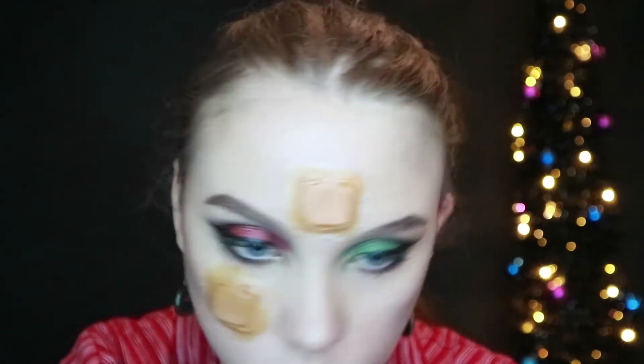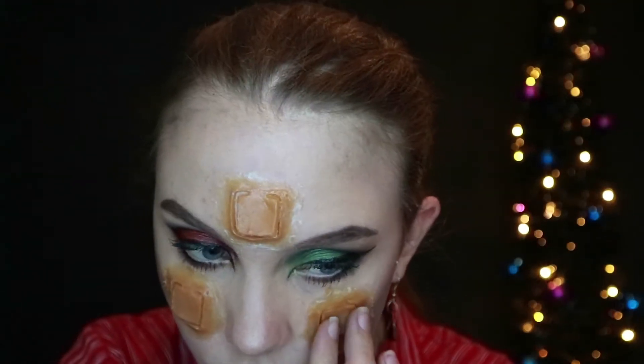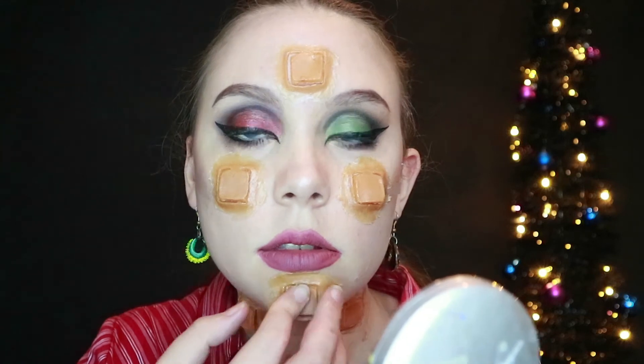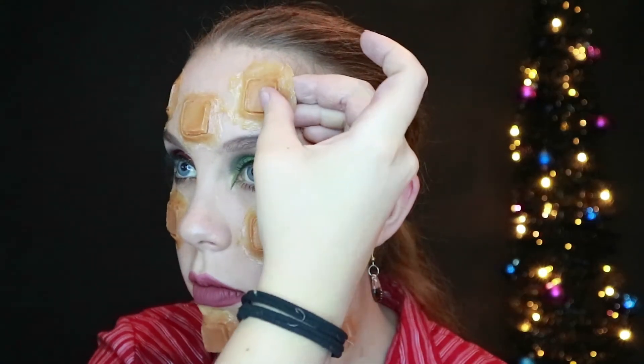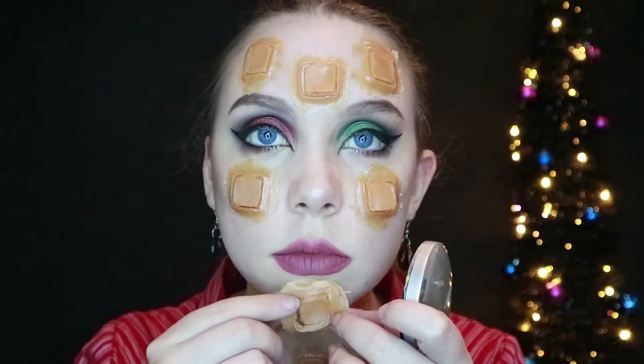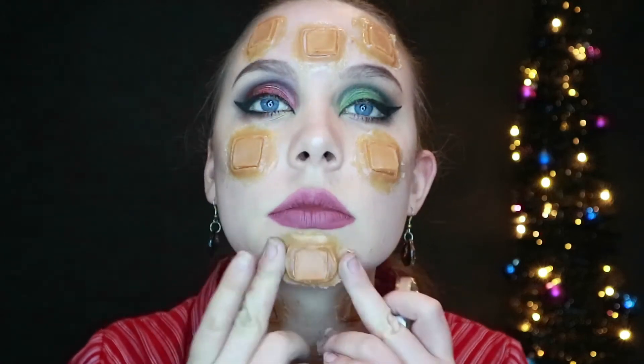I do the rest of the pieces in the same way, but first I check for placement. I found the one on my chin gave off a kind of goatee feel that I wasn't digging, and the jaw bits made it even worse, so I ended up moving them to my forehead. Make sure to get your placement right before you fully adhere it with the latexing. My spirit gum is pretty weak, so even though these pieces had gum on their backs, I could still move them around a lot.